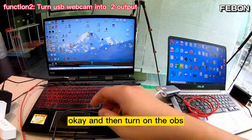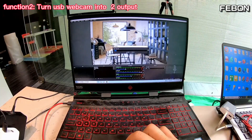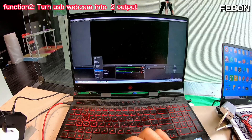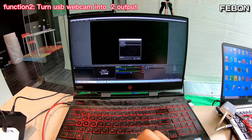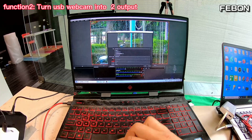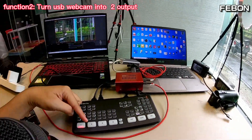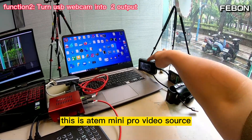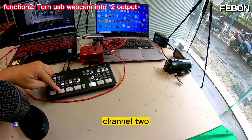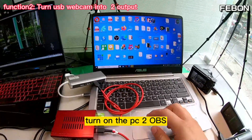Turn on OBS on PC1, then edit the video source. Select USB video — this one. You can see channel one and channel two from the INSP Mini Pro video source. Channel one, channel two — both visible. Use the same idea to turn on OBS on PC2.